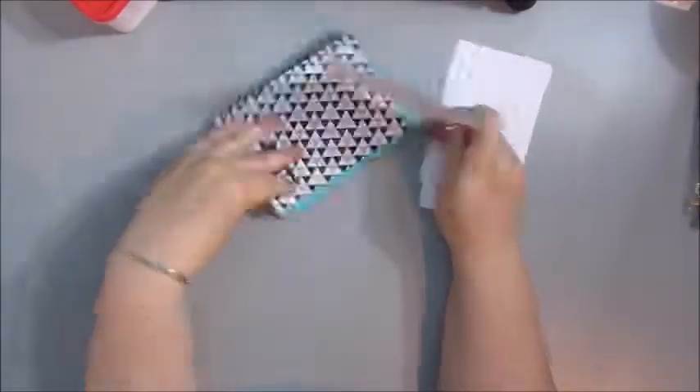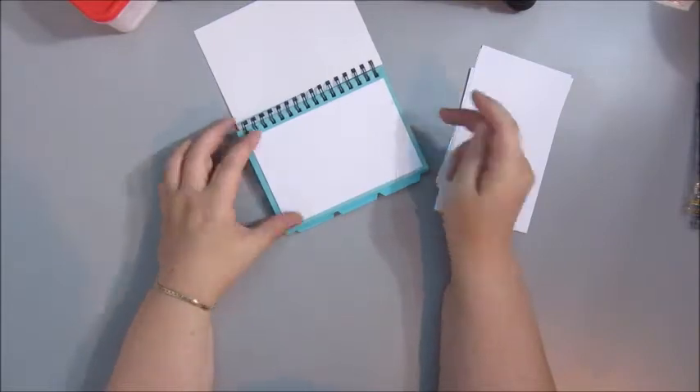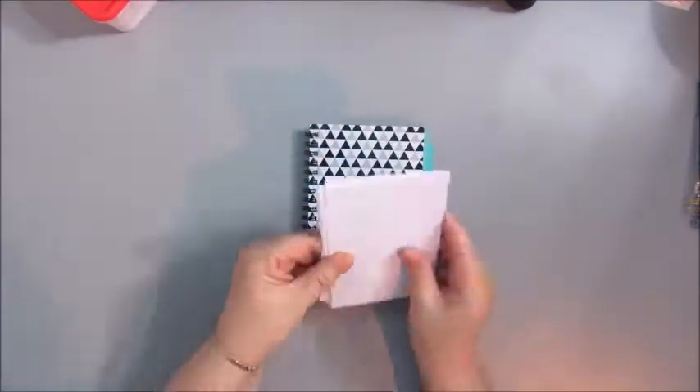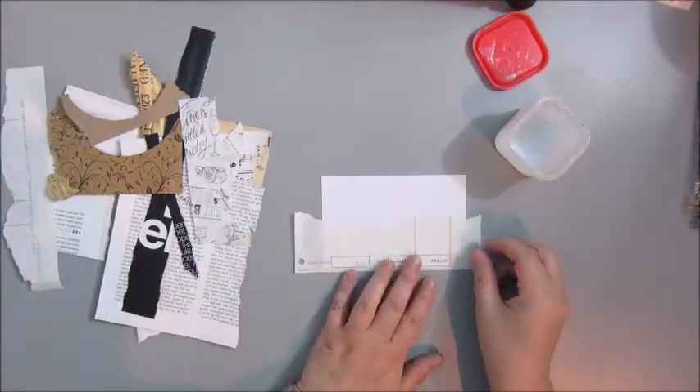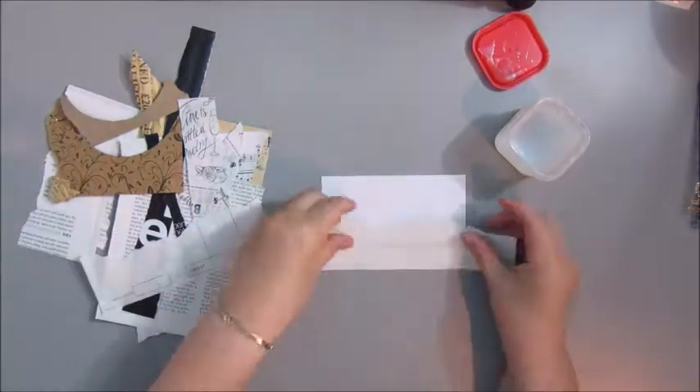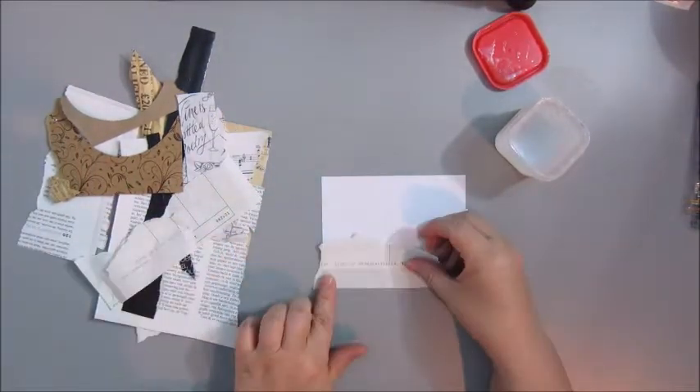Hello everyone, this is Jobje again, and I'm making another index card. Today I'm going to glue down some pieces of paper first — some ephemera I have, and some book text paper.